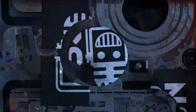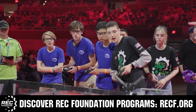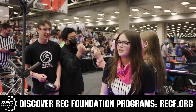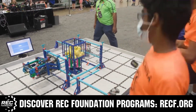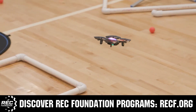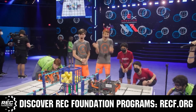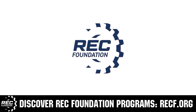This video is brought to you by viewers like you and in partnership with the Robotics Education and Competition Foundation, which provides fantastic programs for students from elementary school all the way through college. These include VEX, Aerial Drone Competition, Online Challenges, JROTC, Thrill Powered, Scholarships, Certifications, and so much more. To discover these exciting opportunities, visit recf.org and get connected.